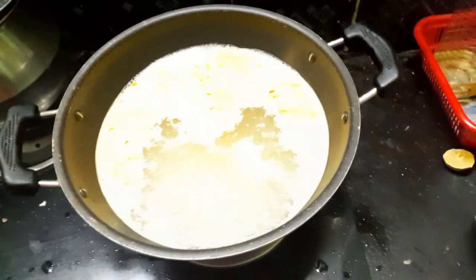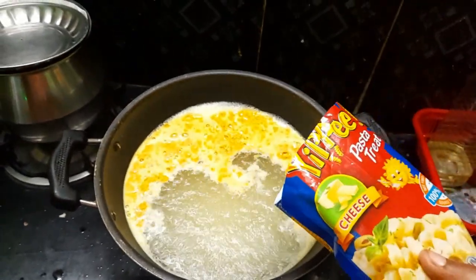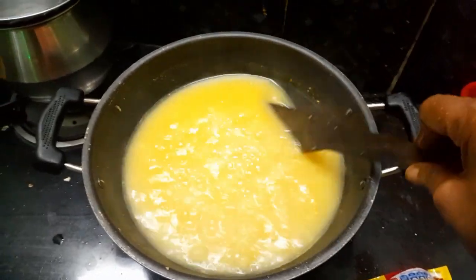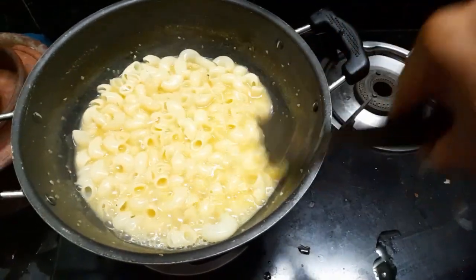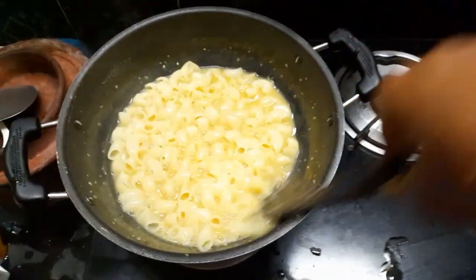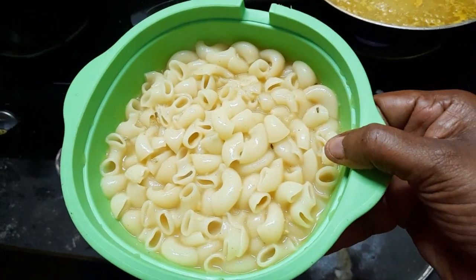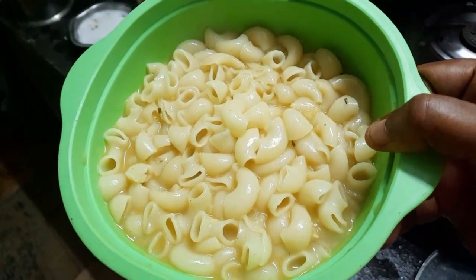Now we are going to put 2 packets in. Now we are going to dry the 2 packets. Now we are going to make the pasta ready. Cheese pasta is very good, friends.